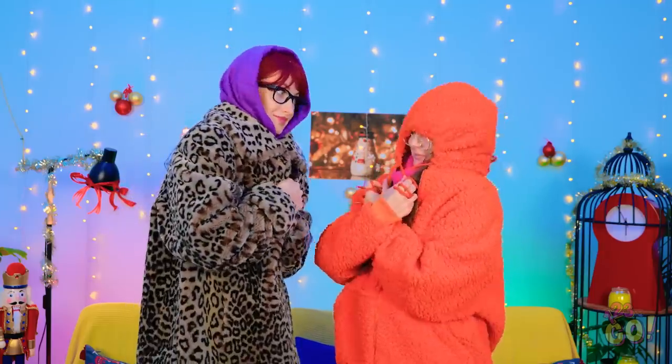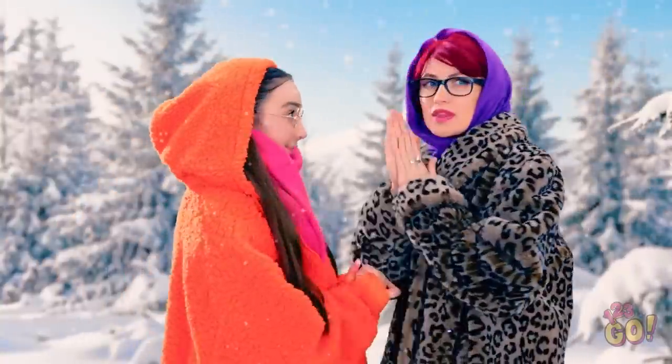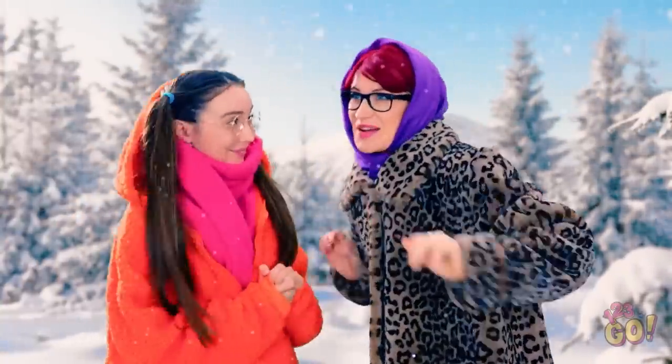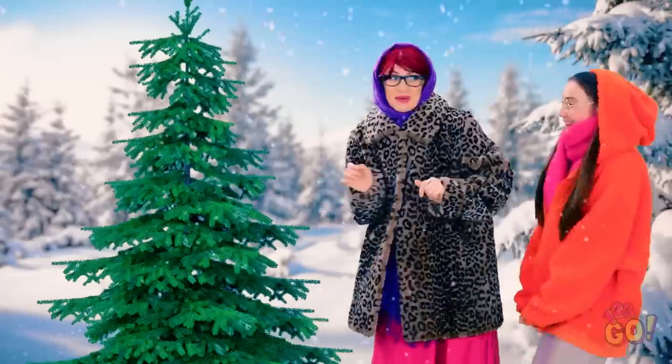It's cold outside! We better wrap up warm! Good idea, honey! We need a few more layers. This is cozy! I think we're ready! Woah! It's so cold! Let's pick our Christmas tree! Oh, that looks perfect! Let's get it! This will look great in our room!